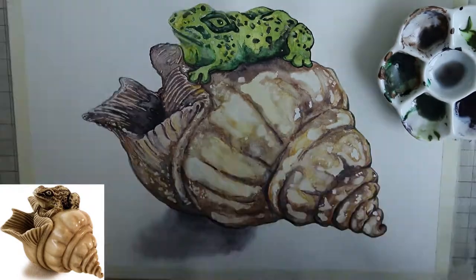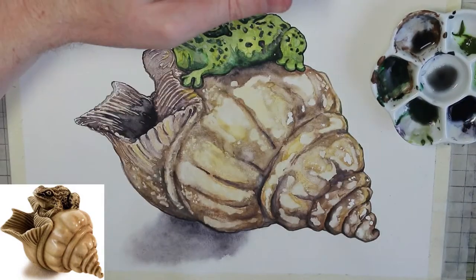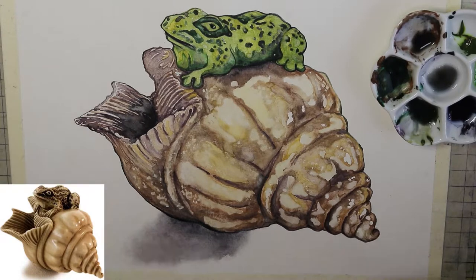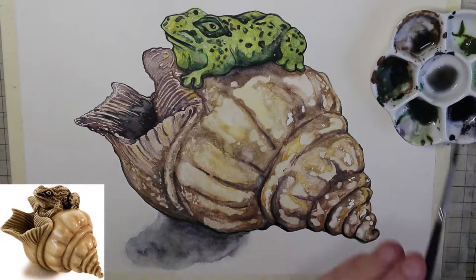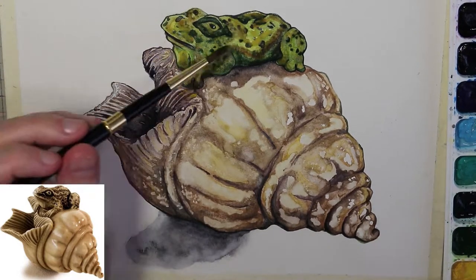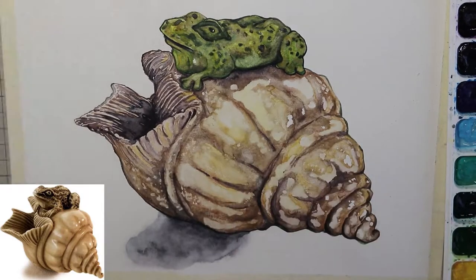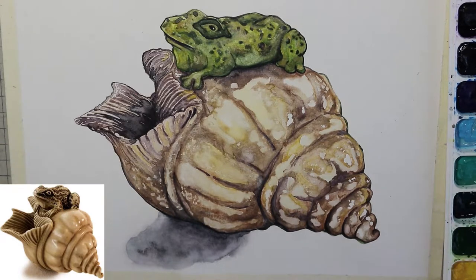The highlights for the shell were also a little bit too bright, so I've gone over those with mostly water and some pale tones now that the masking fluid has been removed. At this stage it's mostly a matter of working on the details and the shadow — a shadow always helps to ground the composition. Here you can see me toning down the greens of the frog and working in some of those more ochre tones to also create variation within the skin texture of the frog.